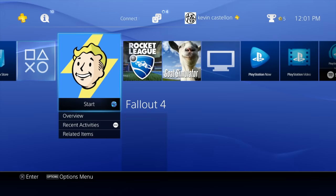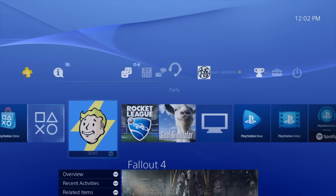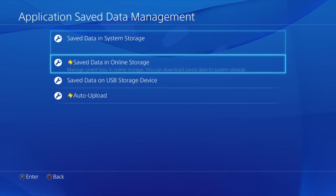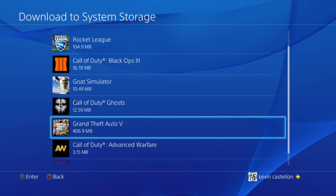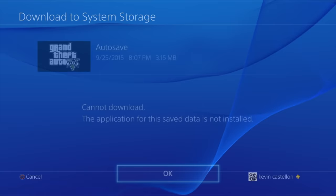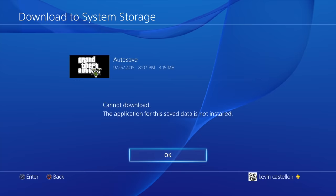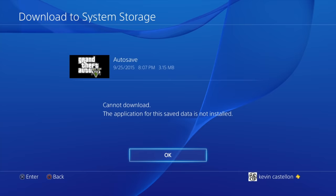Just keep doing this game by game. For disc games like GTA 5, insert the disc, go back to Settings, Application Save Data Management, find GTA 5, select all, and download. Note: you cannot download the save data without the game disc or application installed — it will say 'The application for this save data is not installed.'